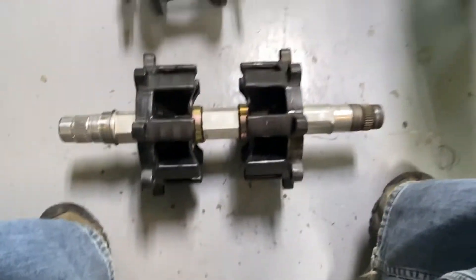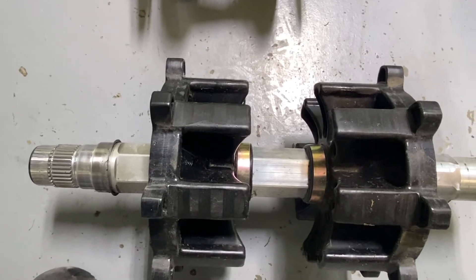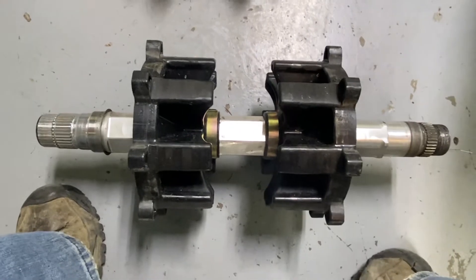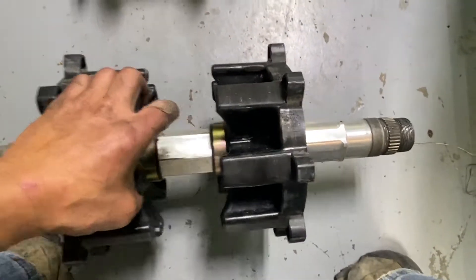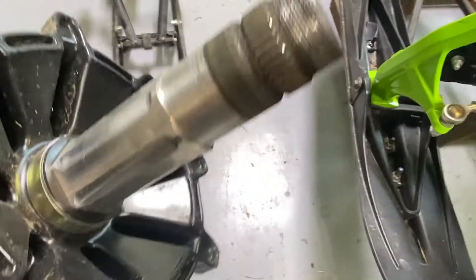Nice aluminum drive shaft. Take a look at those drivers — they're going to change. Only a three-and-a-half pitch. Cool stuff. Nice aluminum, very light. Holy man, is that ever light!